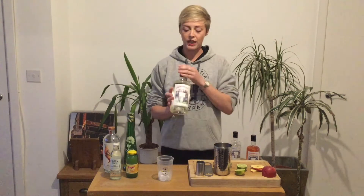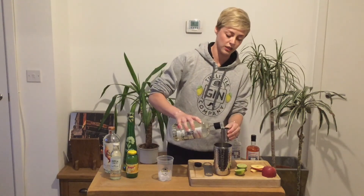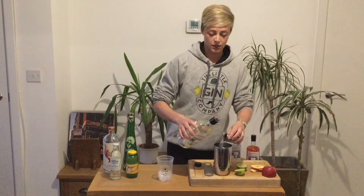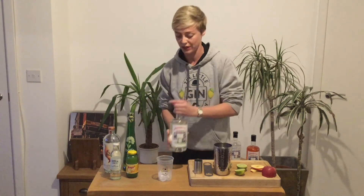To start with, we're going to take our gin and do a nice double measure into our cocktail shaker, which has got some ice in there. The good thing about making cocktails at home is that you can do nice home pour measures, so don't worry about being too exact.